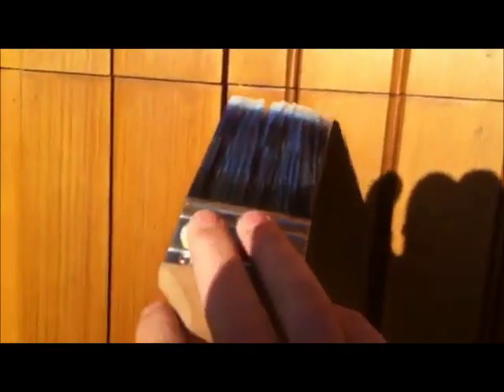The Arbor Coat Clear goes over the stain, and that's a pretty easy brush application. The purpose of the clear is just to be the sacrificial coat — the one that will fade instead of the stain itself fading.